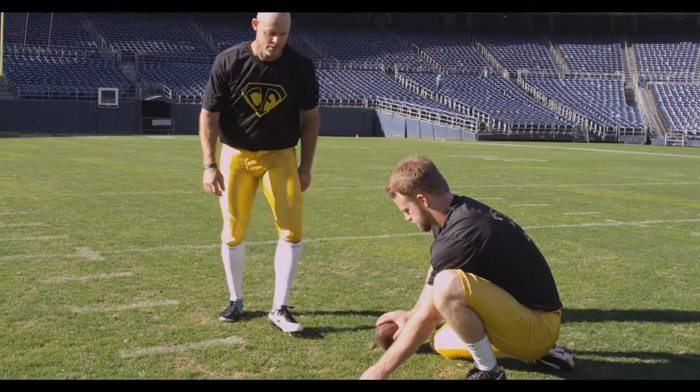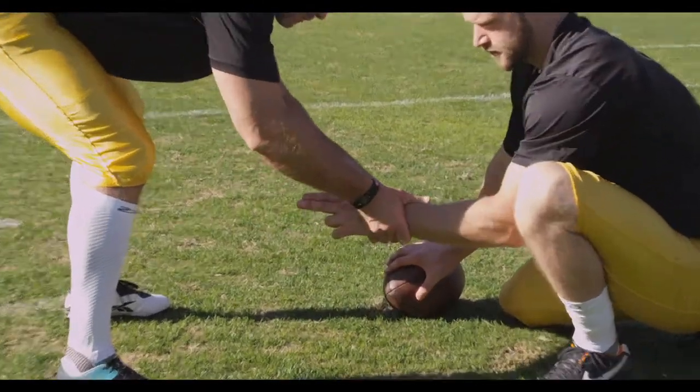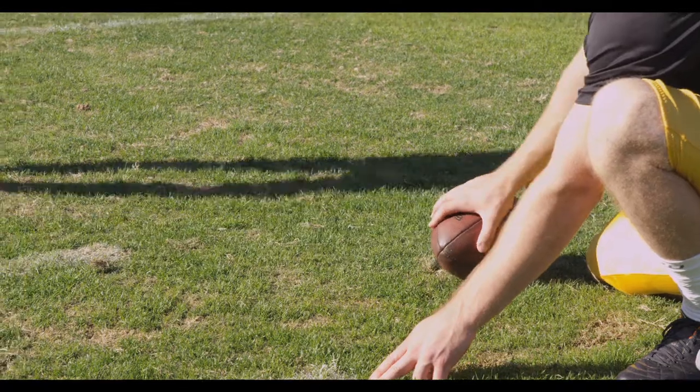Holder's front knee is down, back leg is positioned behind his intended spot for the ball. The back leg can operate as a backstop for his arm.